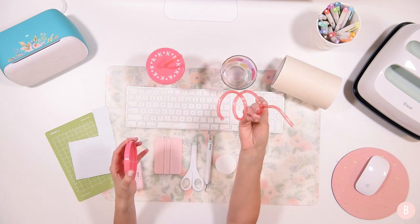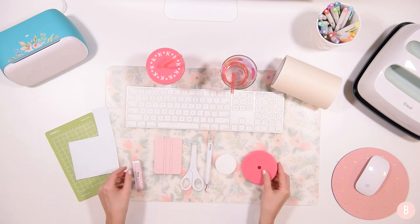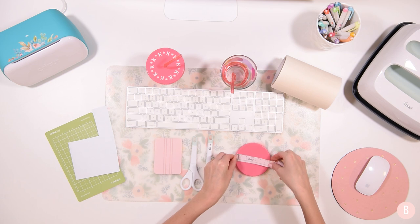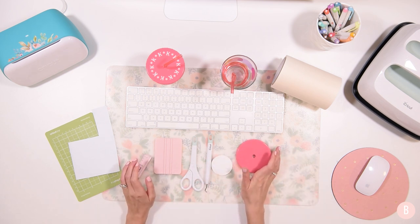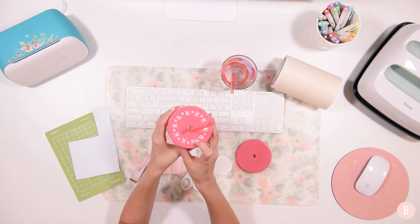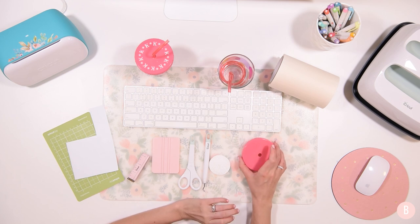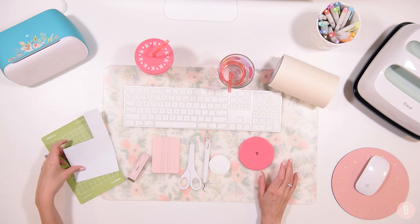Aren't these cute? I think they're so fun — the girls are going to really get a kick out of them. I'm going to remove this lid, that's all I'm working with, and I'm just going to measure it. It is three and a half inches across. So I'm going to use that measurement to hop into Design Space and show you how I made this little circular design with a monogram on it. I'm just putting their first initial on there — we're getting used to looking for the first letter in our name, so it's really fun when the girls notice which cup is theirs.